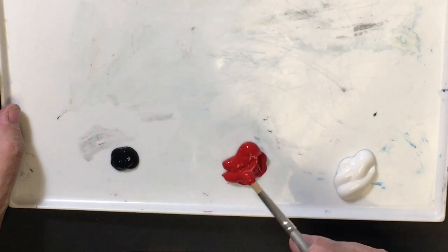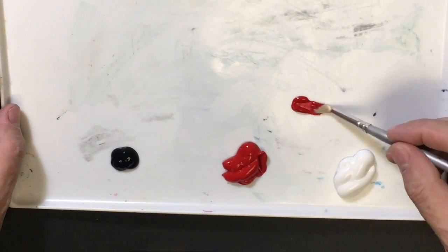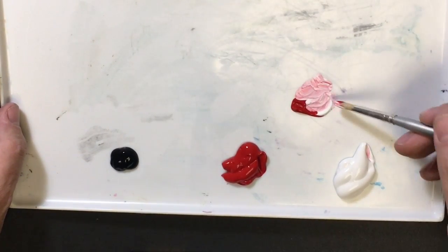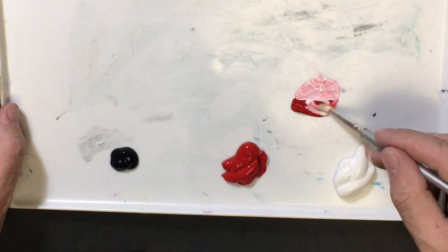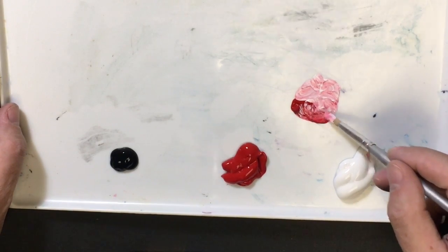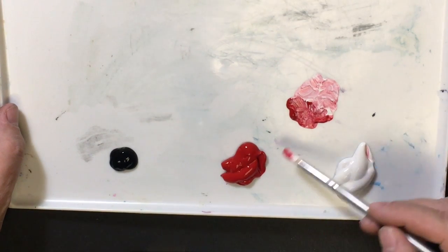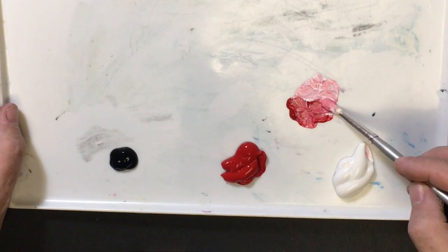We can always use red as our pure color. When we mix it with white in varying degrees, we end up with tints. Notice that I have an extremely light pink over here. As I get farther away from that, I can mix more and more in. I still have a nice tint of red right here, but I can have a whole range of tints.